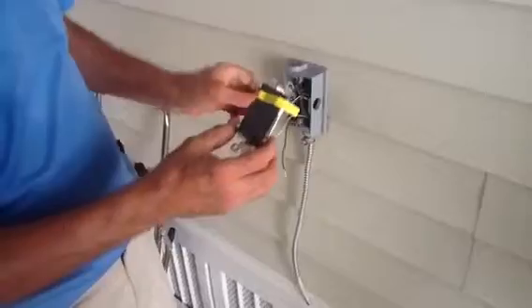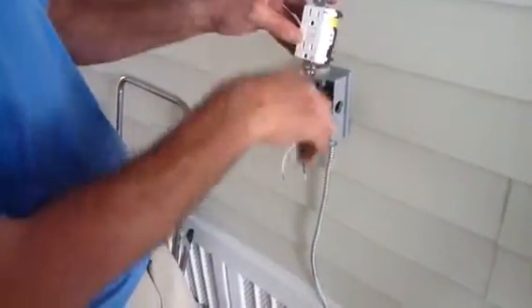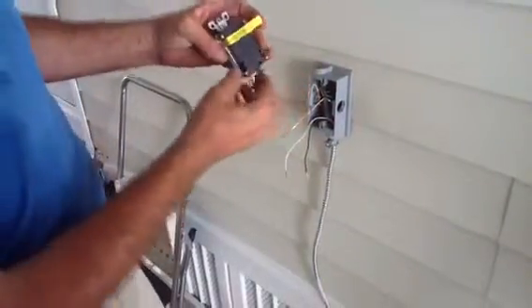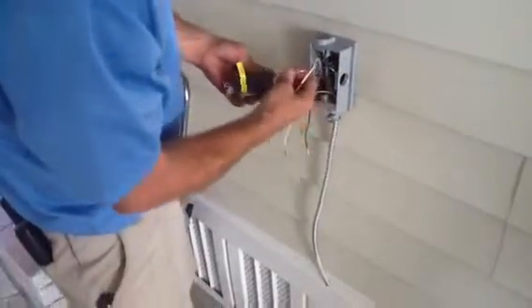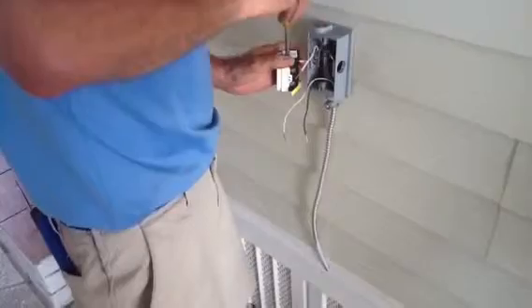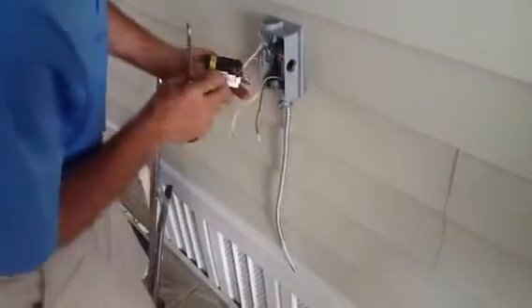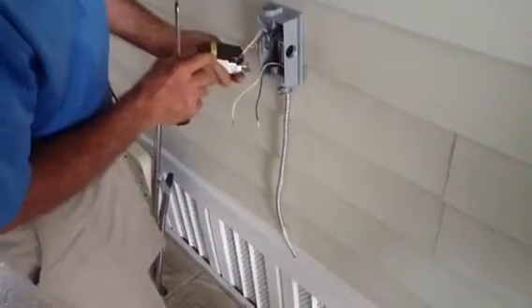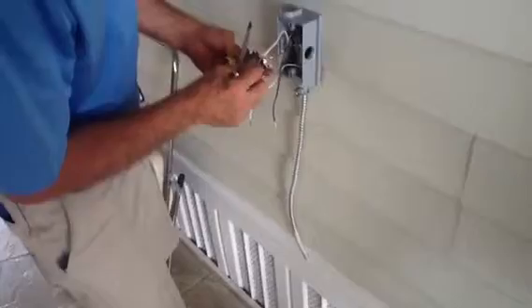I'm going to take my line side — you always want to put the grounds in the down position. Coming in on the line side, you've got your ground. Make sure these are tight because electricity vibrates. The black screw is your hot wire and the white screw is your neutral wire.